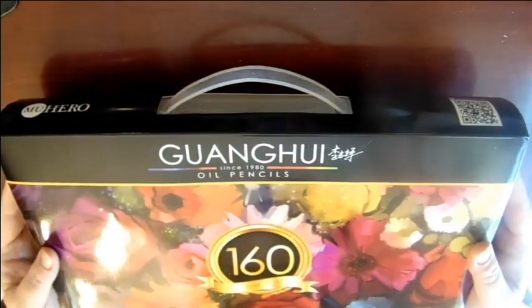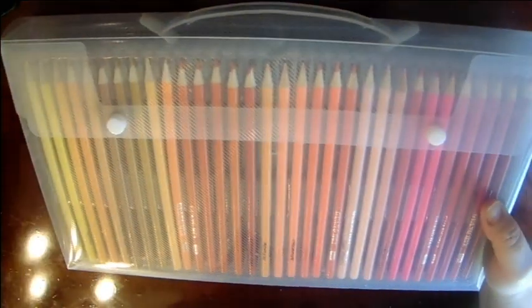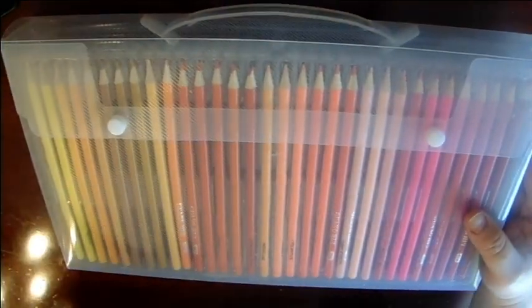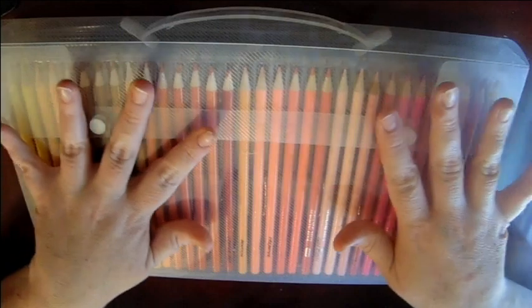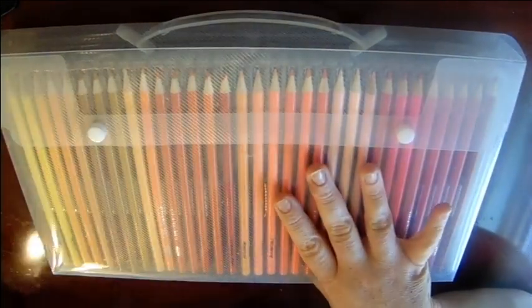They come in a carry case — this top part here slips off. Now, I already made a color chart. It comes with a color chart, but I'm not that big on it.